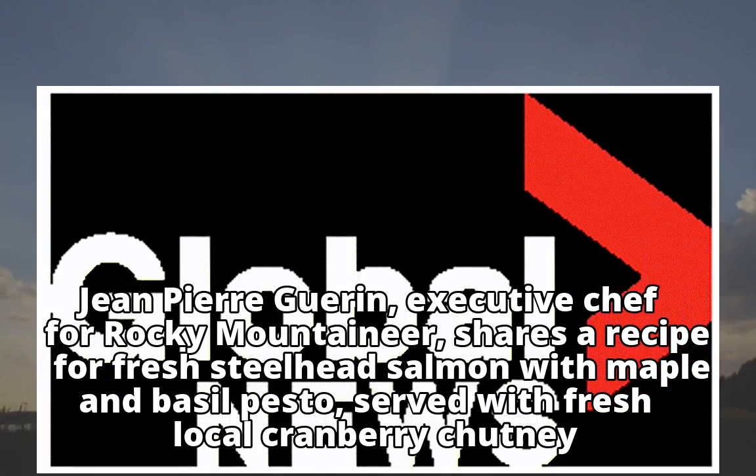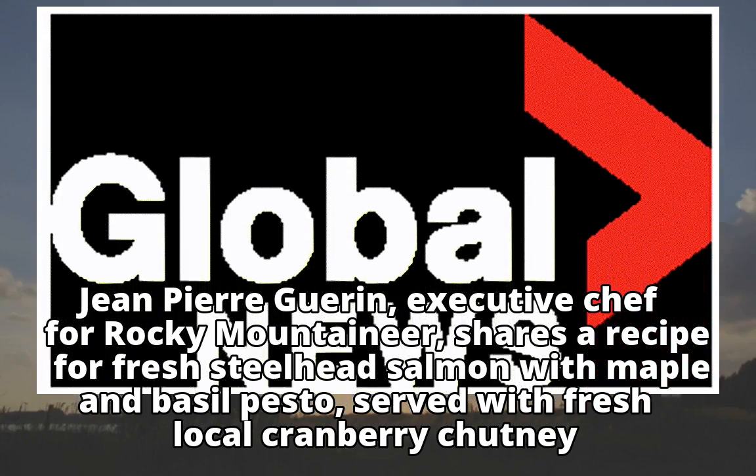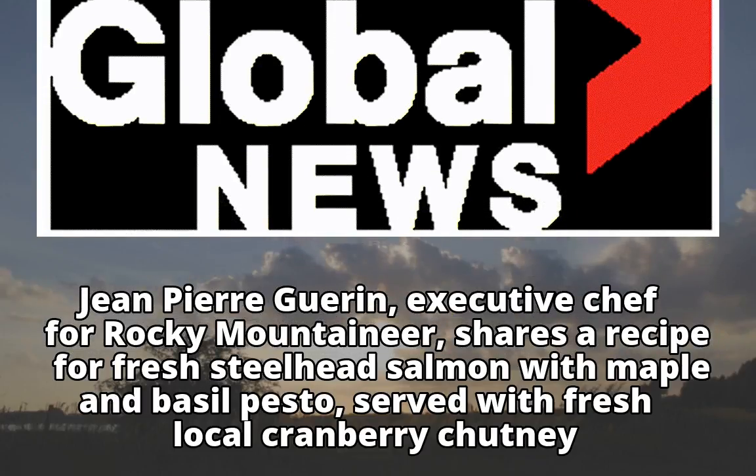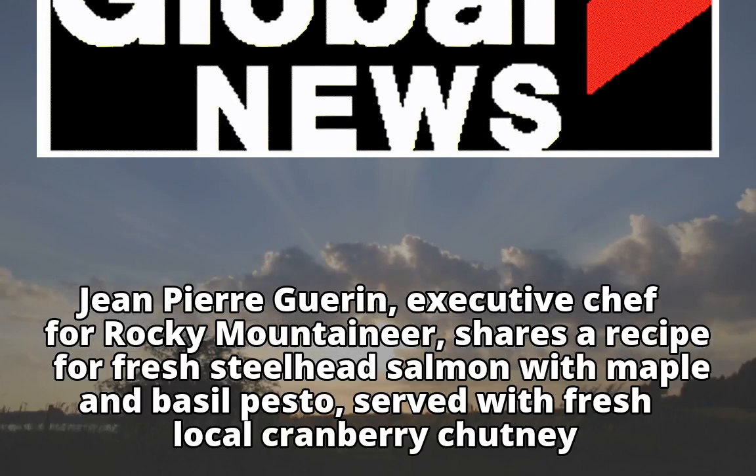Jean-Pierre Guerin, Executive Chef for Rocky Mountain Ear, shares a recipe for fresh steelhead salmon with maple and basil pesto, served with fresh local cranberry chutney.